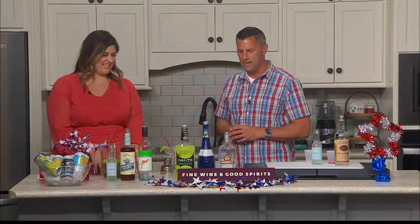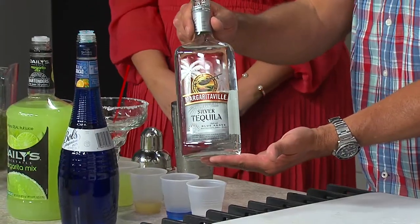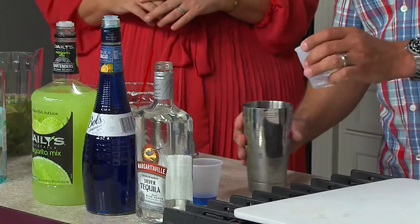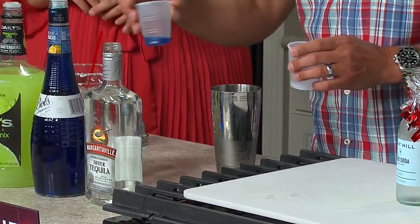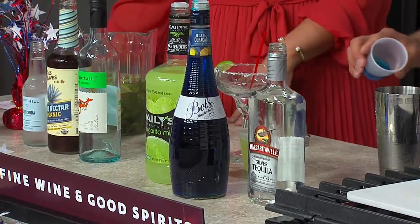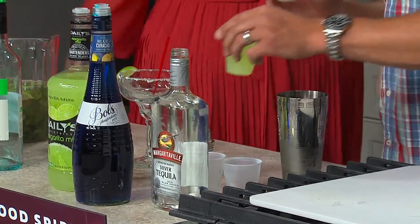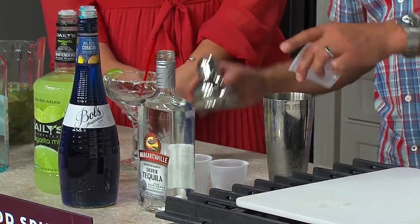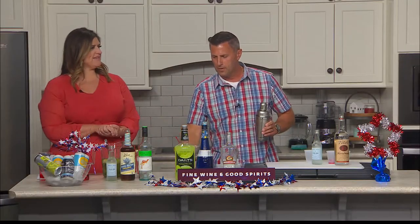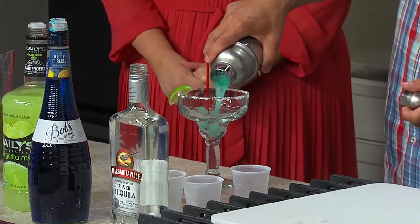So next we're going to do a Blue Moon Margarita. It starts out with 1 oz of Margaritaville Silver Tequila — a takeoff on Jimmy Buffett's Margaritaville. We're going to add that into our shaker along with 1½ oz of Bols Blue Curaçao. Blue Curaçao is actually triple sec, but it's colored blue, so it'll taste like orange. Then half oz of pineapple juice and 4 oz of Daly's Margarita Mix. We'll shake that up. And of course, I have rimmed the glass with a little bit of salt and garnished it with a lime wedge.